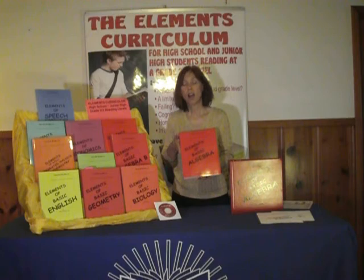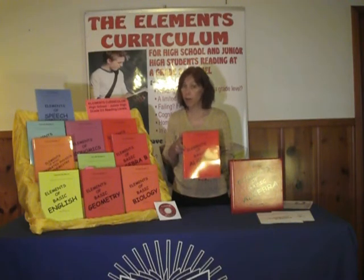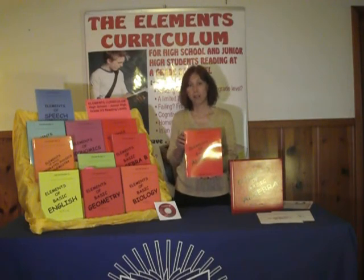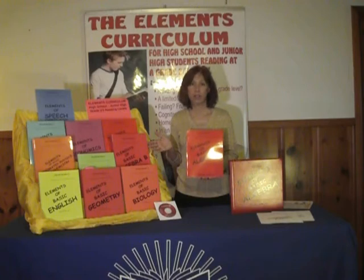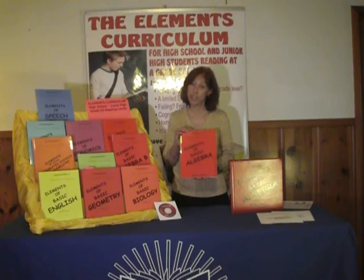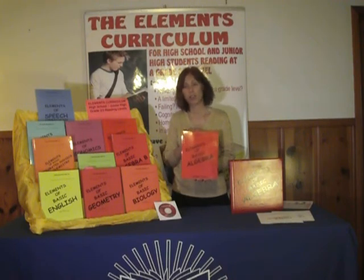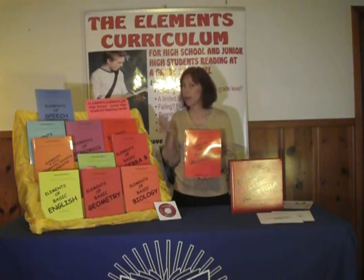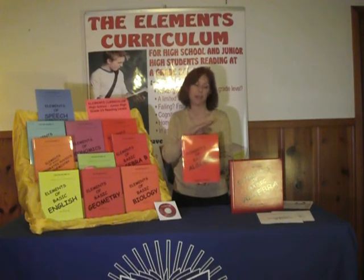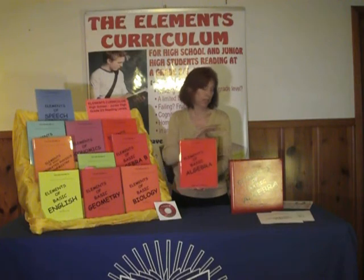When students are in a more restrictive environment — perhaps because of emotional disturbance or cognitive disabilities — they are able to use these books in a one-to-one or small group setting. The Elements also lends itself very easily to an alternative setting, especially where a student is only able to come with a pencil. They can work through a whole year's worth of work using the pencil, their Elements Curriculum, and some of the other materials provided through the resource manual.